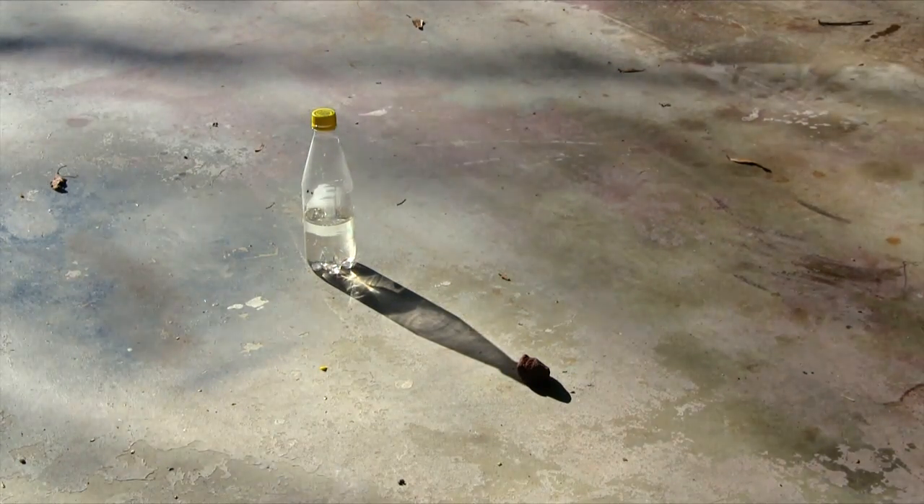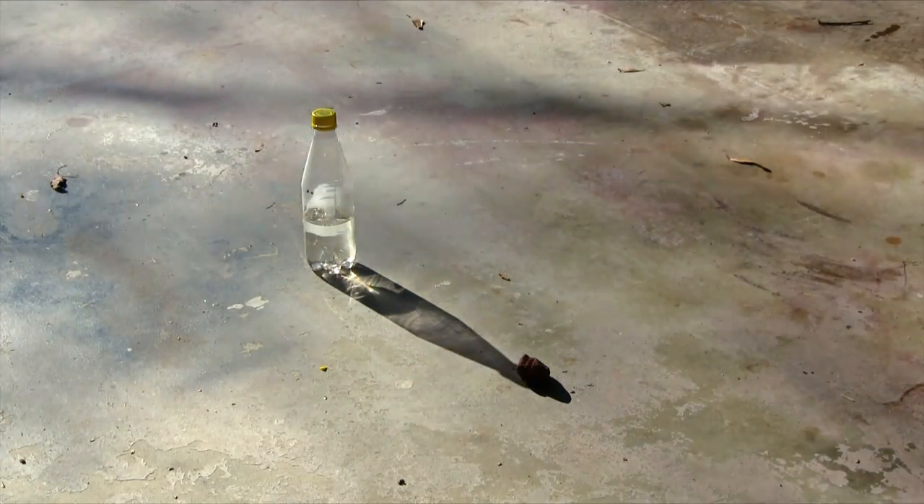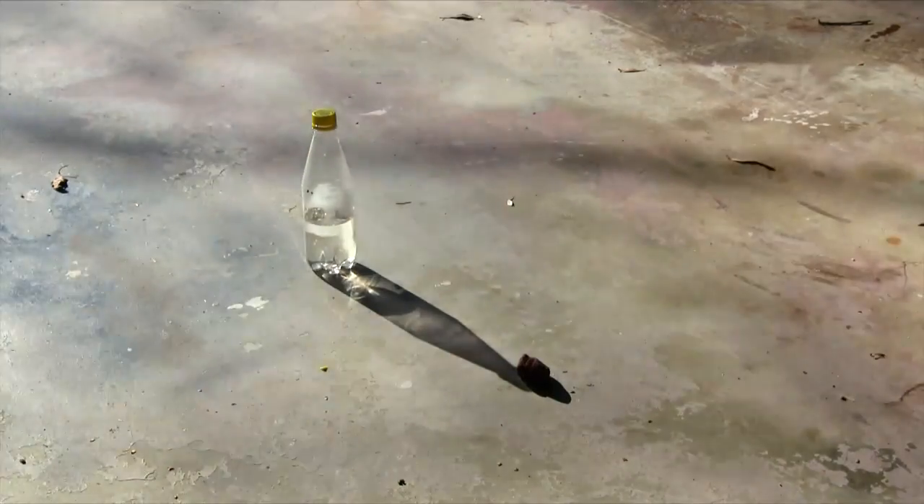Today I'm going to show you how to make a solar compass. All you need is the sun, a few sticks, and a few rocks.